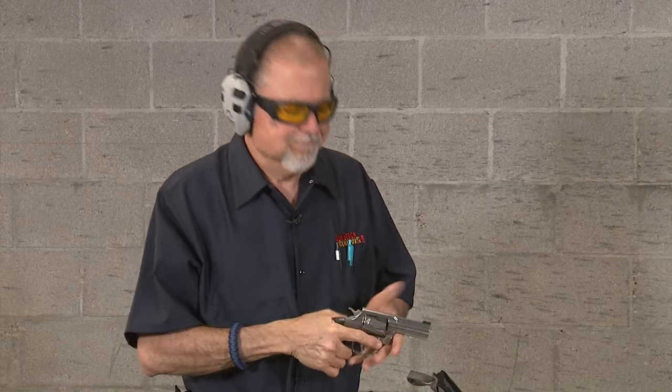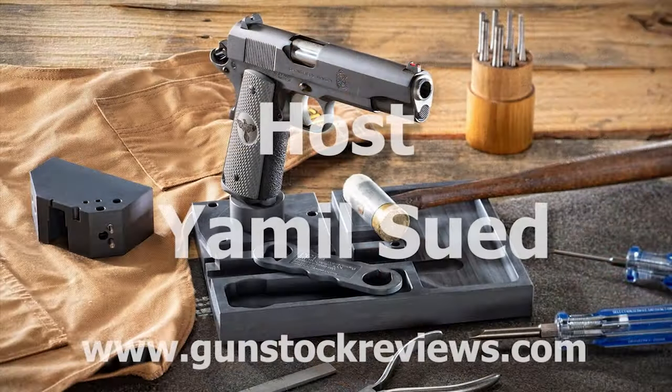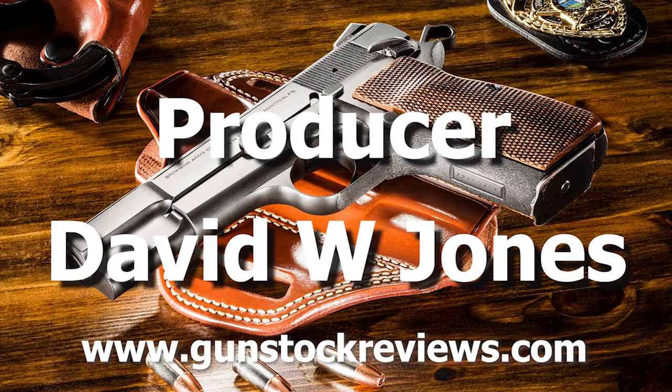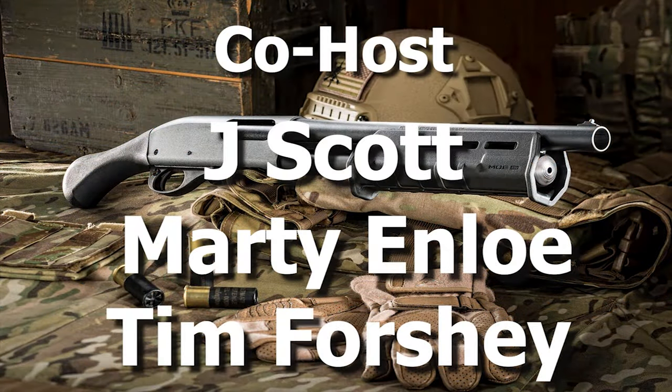I think it's a great buy. If you find one, prices vary in different places — that's why we never list prices here at Gunstock Reviews. Palmetto State Armory has them in stock right now, so check it out. Like this video, share it, and subscribe to the channel. As always, please remain healthy, stay safe, and definitely have fun at the range.